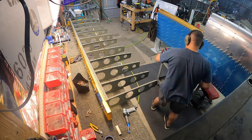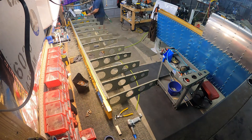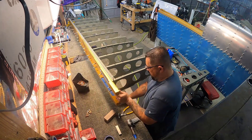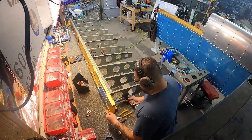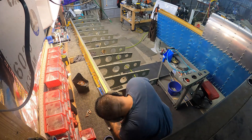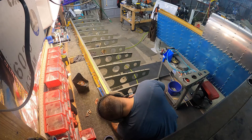I'll even pull ribs out from in between where I'm working to give myself room to get in between them. And it did work — none of those ribs in the main spar needed any rivets replaced. They all came out excellent.